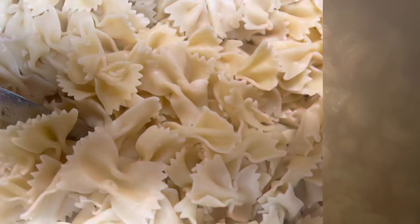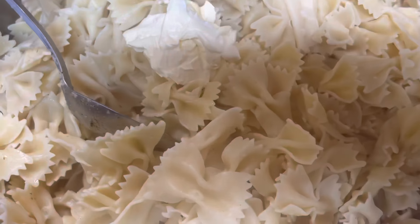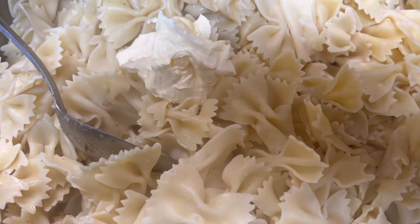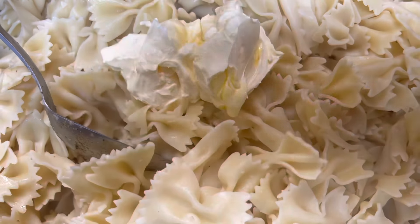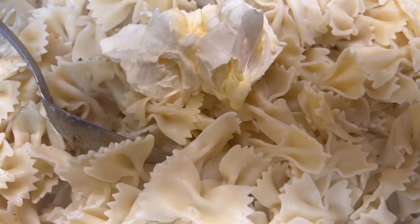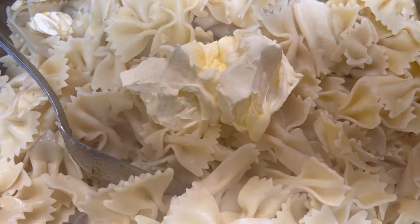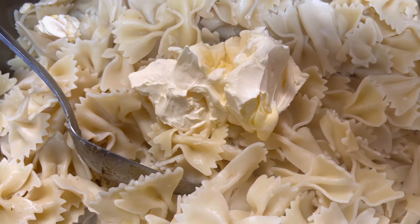All right y'all, my shrimp are just like I want them. Let's season the noodles. I'm gonna add some more butter to my noodles — maybe like a stick of butter. We're gonna use it all — ain't no need putting it in the refrigerator.